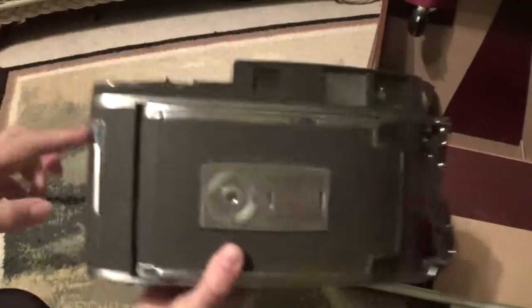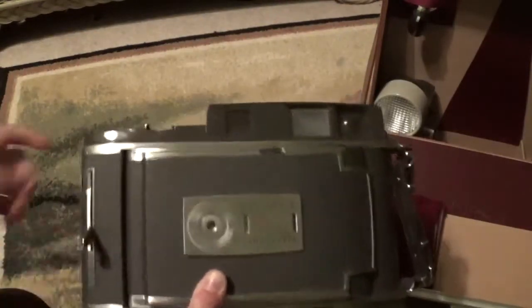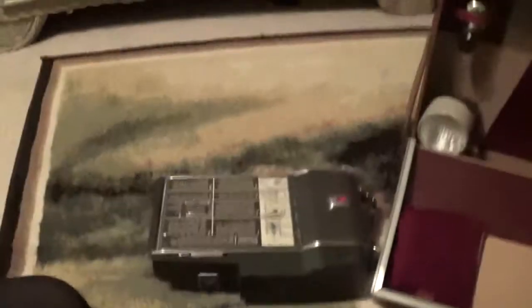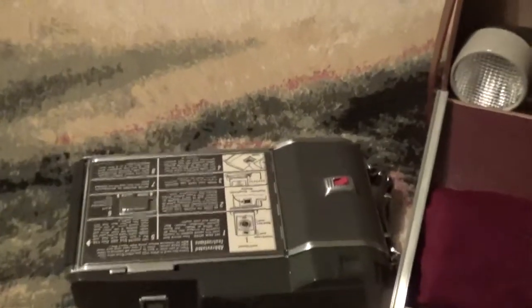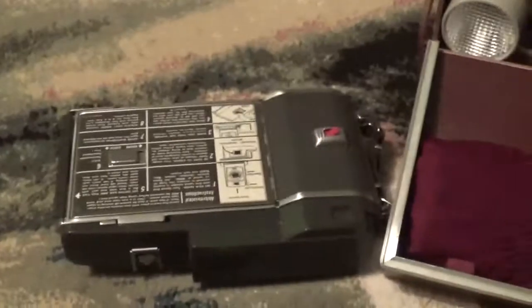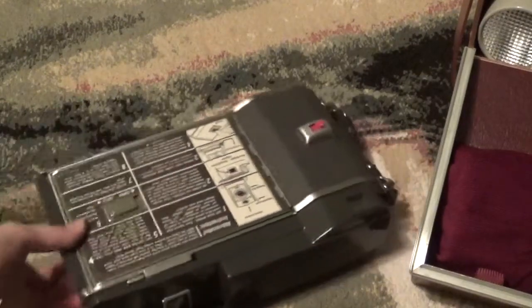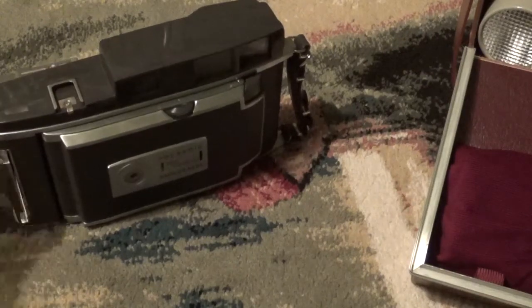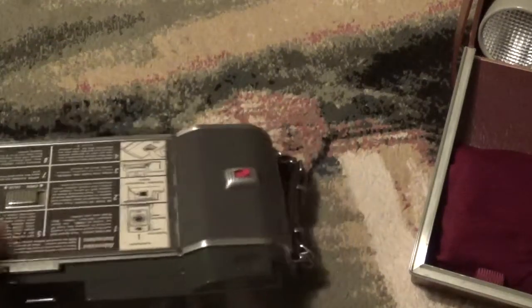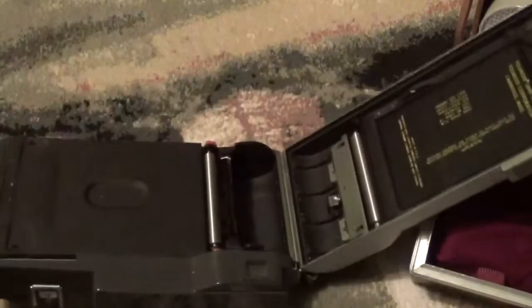If you want to open up the camera, there's a tab right here. Flip it down, and I'm going to set this down and zoom in on it. This tab right here — flip it down. Now I can just unfold the back of the camera here.